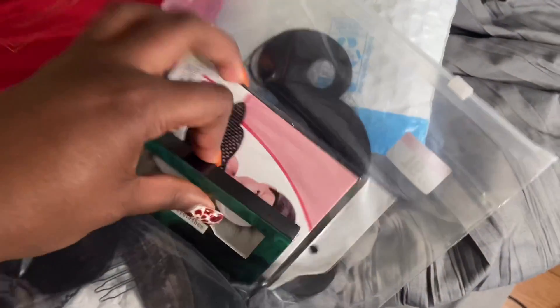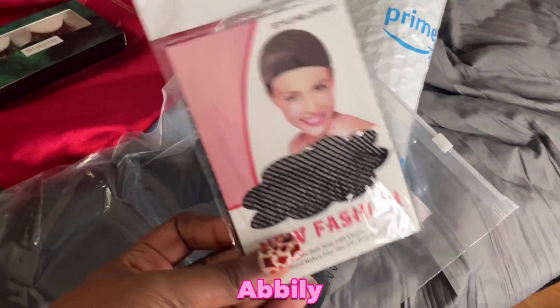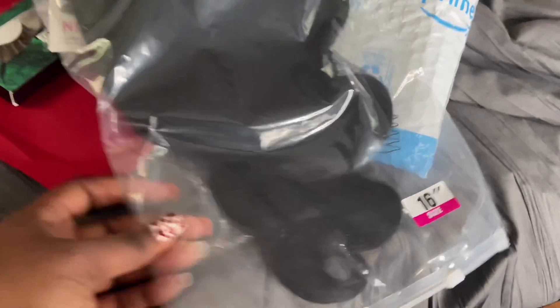What's up YouTube, my name is Kiandra, welcome back to my channel. In today's video I'm going to be showing y'all this wig that was sent to me by the company — I believe it's Ably, I'm going to put them on the screen as well as in the description box below. This is a 16-inch body wave unit.